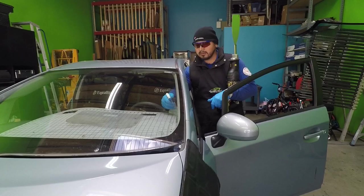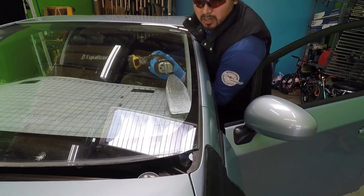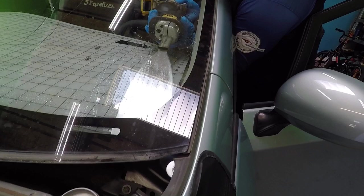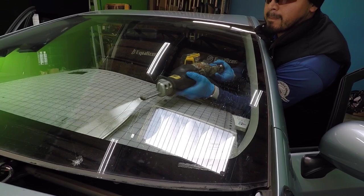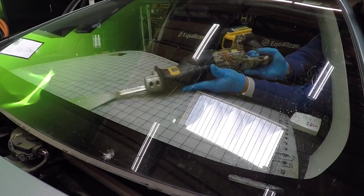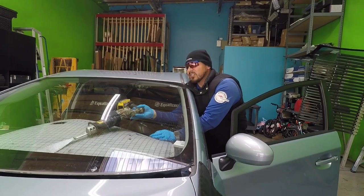You guys have been asking me about my dash cover. I have a special cutout on the bottom that allows me to tuck it in all the way to the bottom. See, right here at this point the Ambush is touching the dash. If I didn't have the dash cover, I would have touched and scratched the dash already.